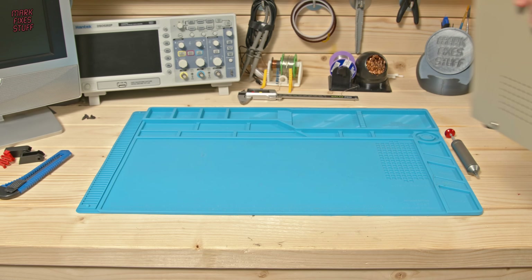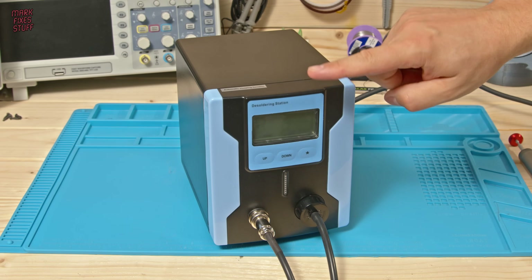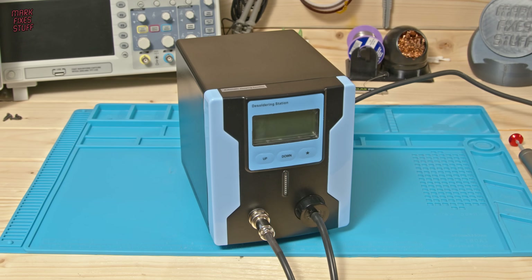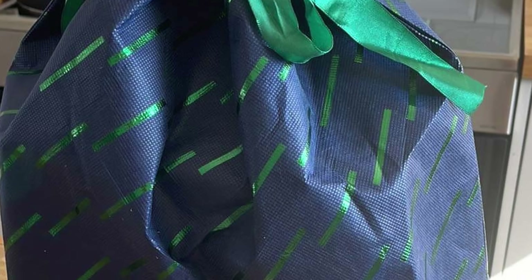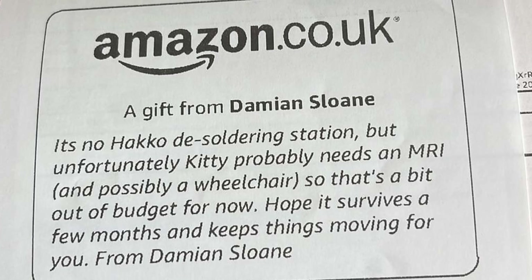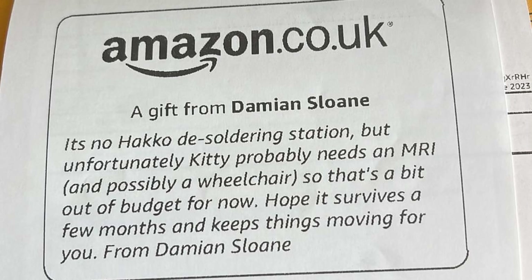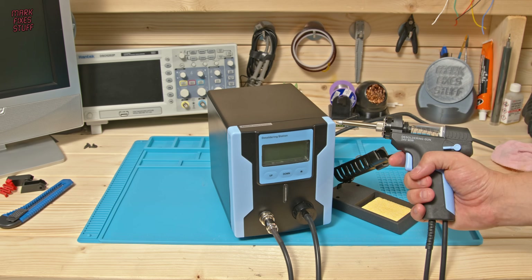However something amazing happened — this arrived via Amazon Prime, and one of my wonderful patrons has actually donated this to the channel. It arrived in what I can only describe as the swankiest bag this side of the 1980s. I told Damien that my desoldering station had failed and he very kindly arranged for this to be delivered to me, even though his cat was very unwell. Well his cat has made a really good recovery — thank you Damien, this is amazing.